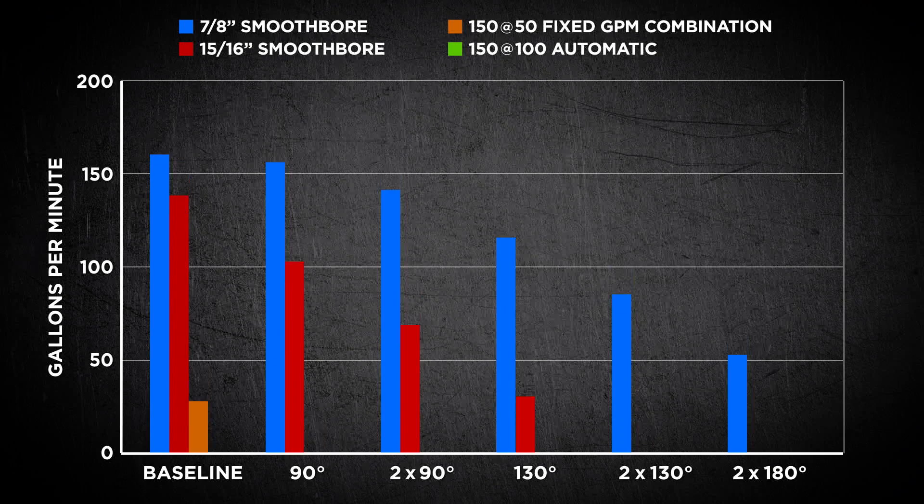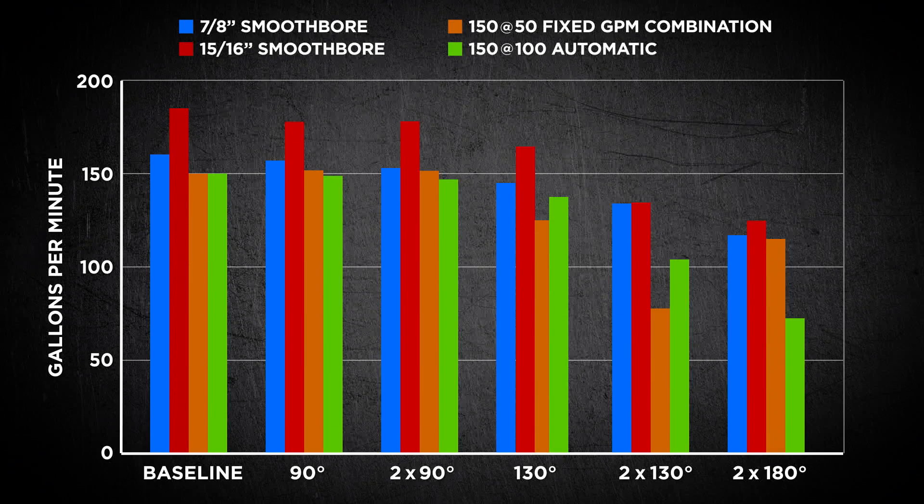Here's a recap of the brass tacks and hard facts of how kinks affect your fire attack system and your target flow. First, there are no common loss figures for typical kinks in your fire attack lines — the old adage of 10, 20, or 30 GPM losses due to kinks is simply not true. Second, smoothbore nozzles generally suffer less reduction in flow from kinks than fixed or automatic nozzles. Third, you need to measure the flow of your fire attack system to see the effect of kinks on your particular hose and nozzles.